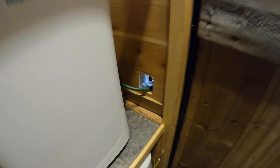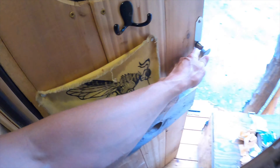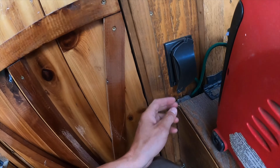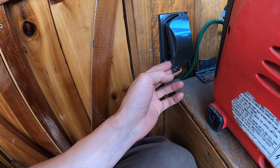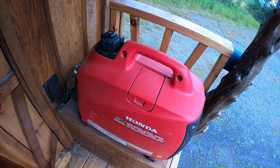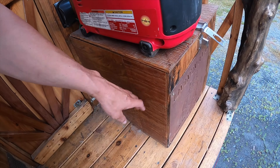I cut a hole through my wall right there so I can get a power cord through. And on the outside, I just put a little waterproof closure so I can get my cord through. The Honda 1000 sits inside of this box.